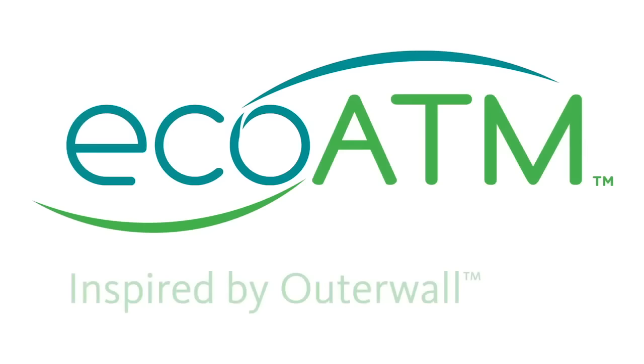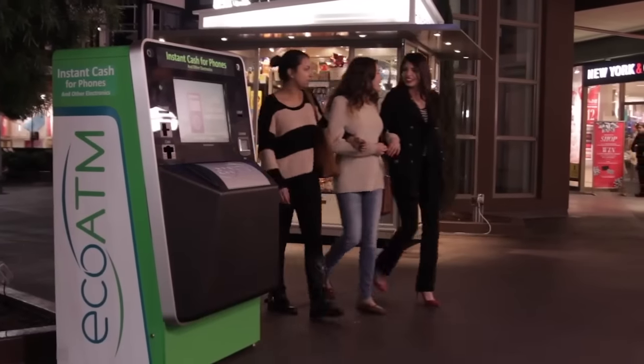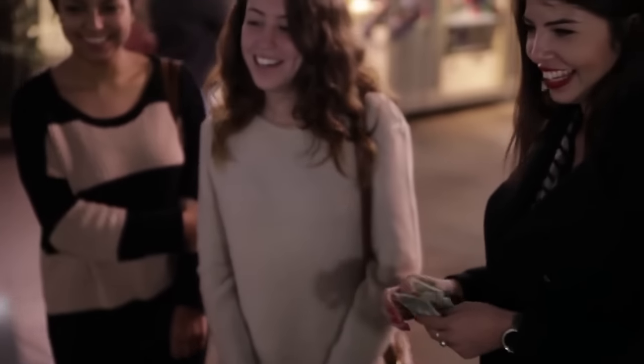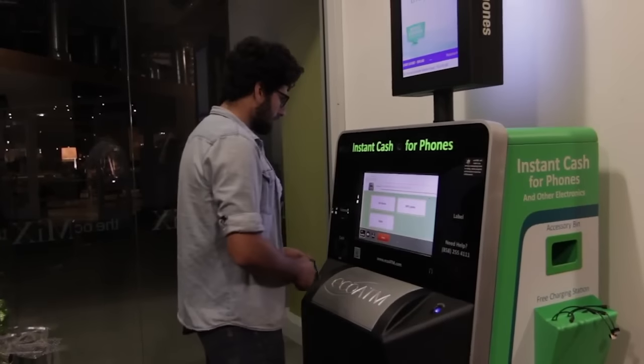Did you know EcoATM is a safe, easy, and convenient way to recycle your unwanted cell phone, tablet, or MP3 player? To get started, simply have your charged device and ID ready, and touch the screen to start.